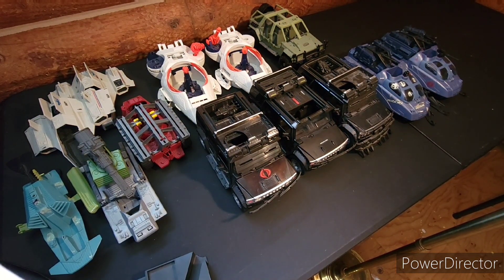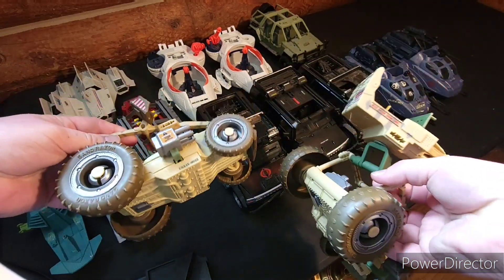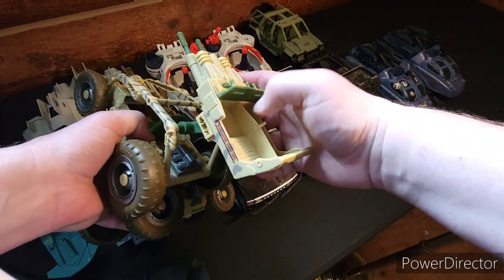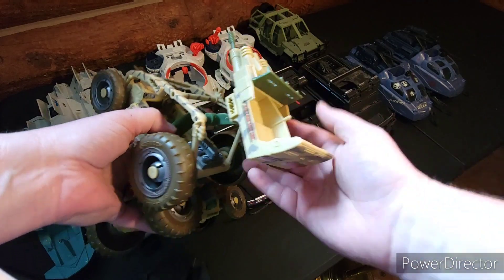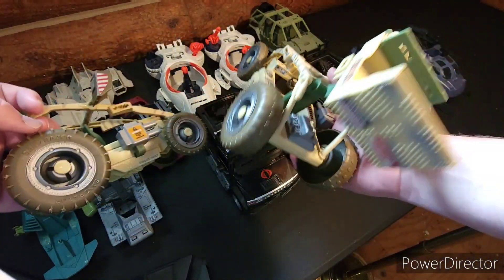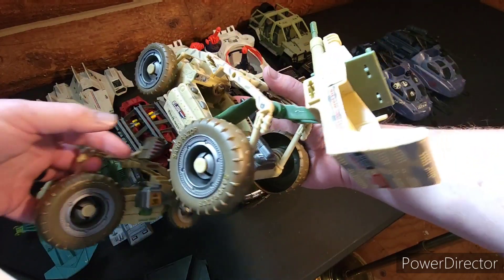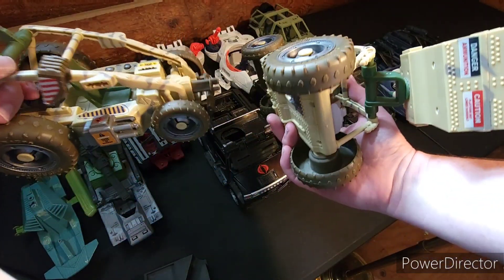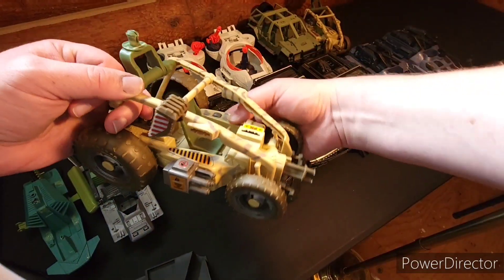I have two of these from Valor vs Venom — little ATV things. This one has the gun on top and shows up in the movie — you can see them racing around in these things. The sound still kind of works on that one, but not so much on this one.